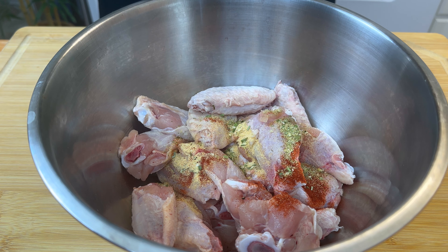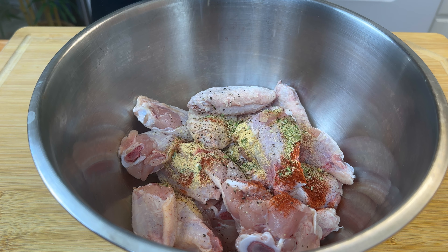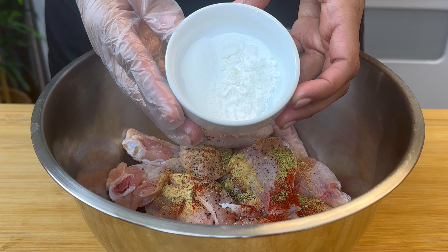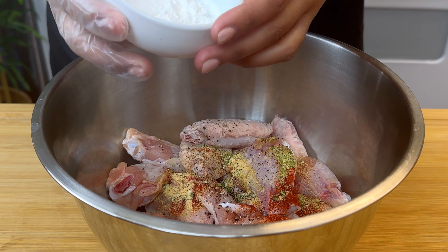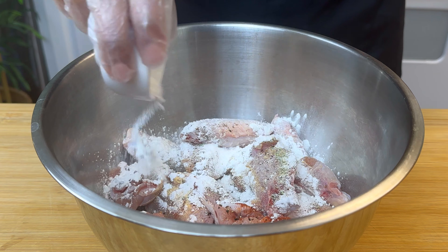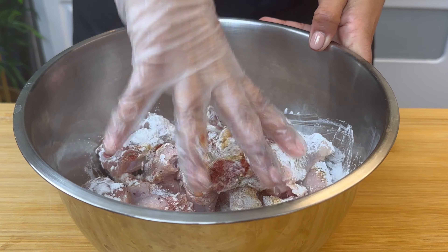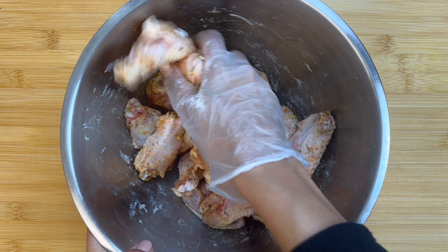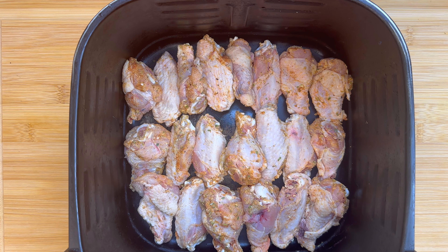For our seasonings, I'm using paprika, garlic powder, and onion powder, topped off with a little black pepper. Then we're going to use some cornstarch and baking soda. The baking soda is a secret ingredient to really crisp up that skin.